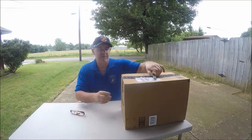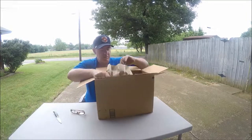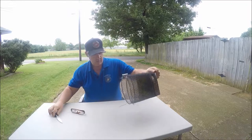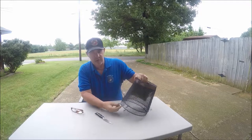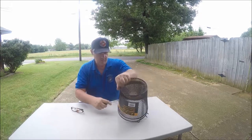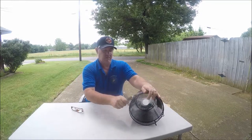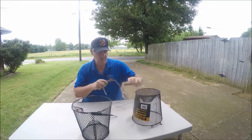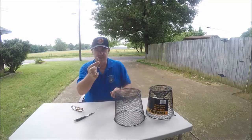So let's open this baby up. There's what it looks like — wire tied together in two pieces, and it's got a clip.